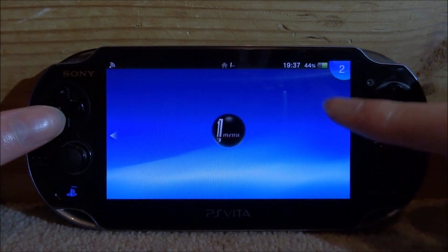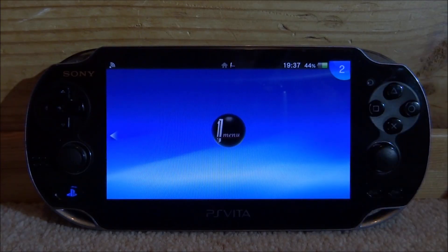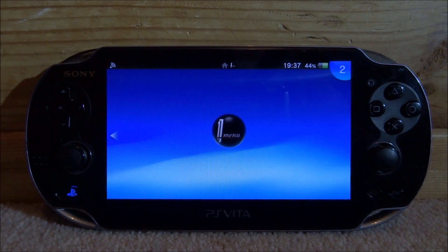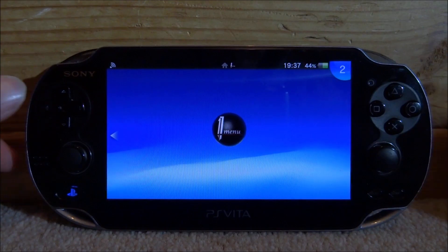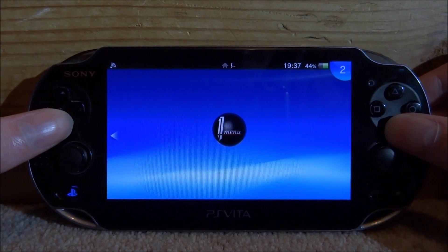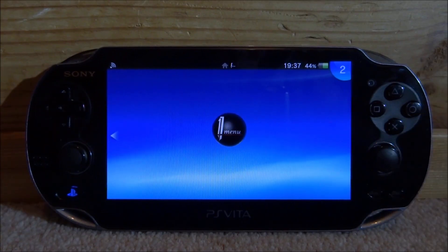Right now my PS Vita is kind of glitched up. I went to open an app and the whole system is just crashing, and I know it's the SD to Vita because something like this actually happened before and I managed to fix it. I made it go like this just so I could show you guys how to fix it for this video. So if you go to open up an app and it crashes or just some weird stuff is happening, the chances are it's probably your SD to Vita if you're using one.